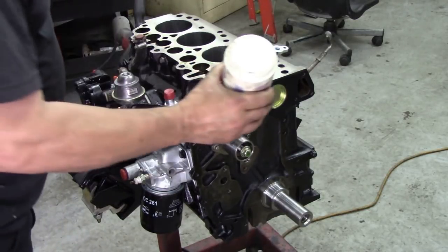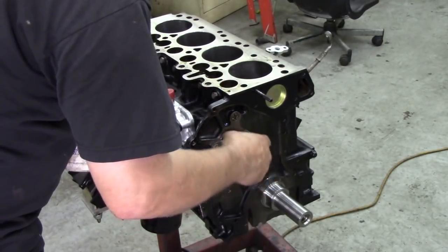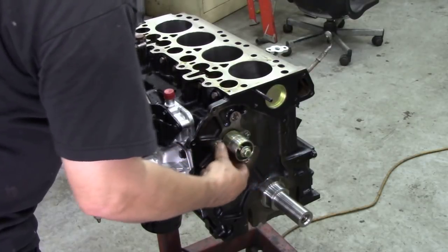We'll put some of this strip on to slide the seal on. We don't have to worry about the bottom one yet, but we want that to go over the top.